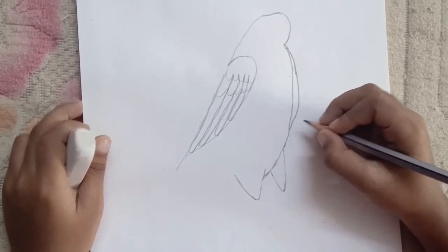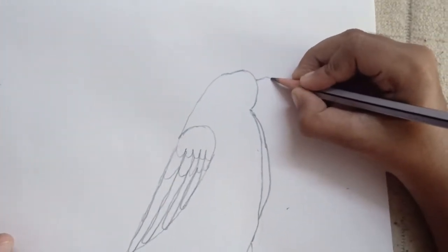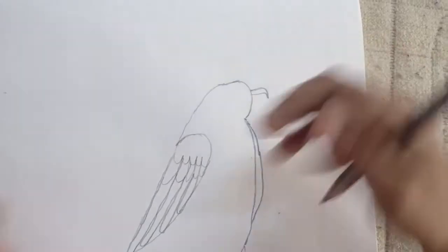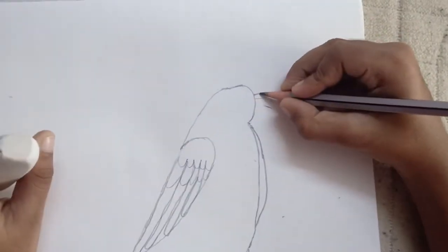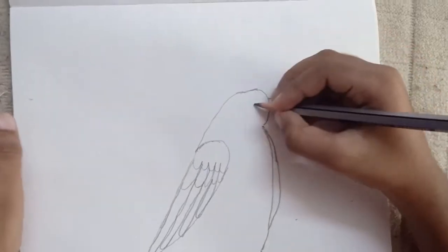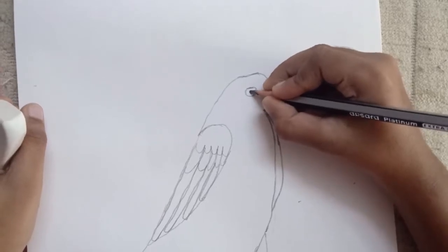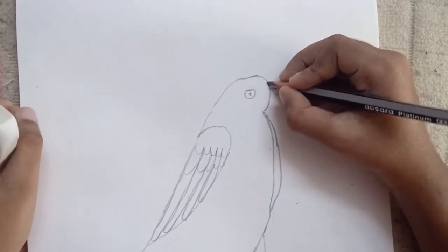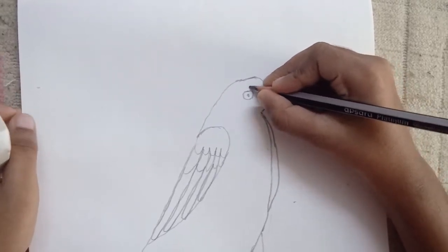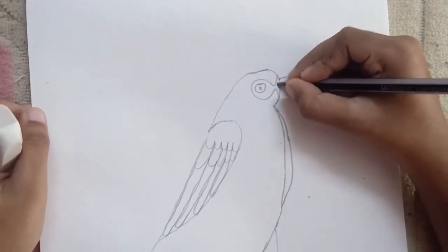Now we should draw a curve like this. Now we should draw his beak — so first draw a line like this, comes down, and then comes back up. Now we should draw his eyes — so first draw a bit oval-shaped eye and then draw a small circle inside. Now draw a line that comes from here, curves in, curves back up, goes around his eye, goes back in and then back out. Now color this in.